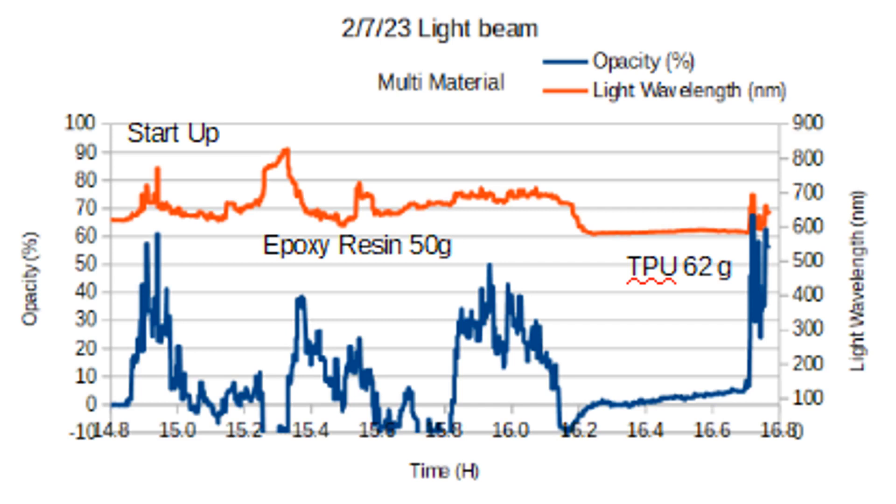The opacity comes back down to zero, and then I put 62 grams of TPU on — that's a thermoplastic polyurethane. You can see that it was going up, and then I had a problem: I lost power on the octa ring.